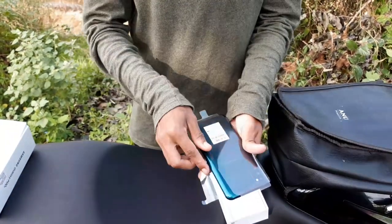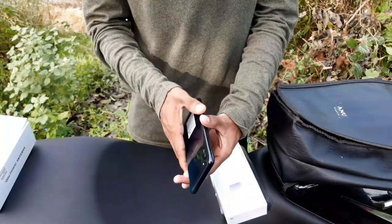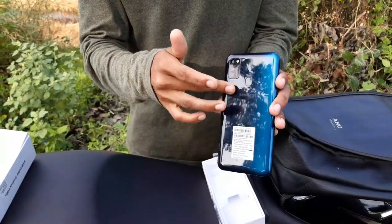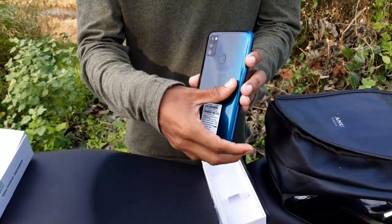The color is green with a gradient color. It is shiny with a metal surface. The battery is 6000mAh.